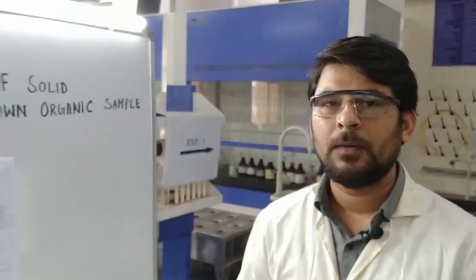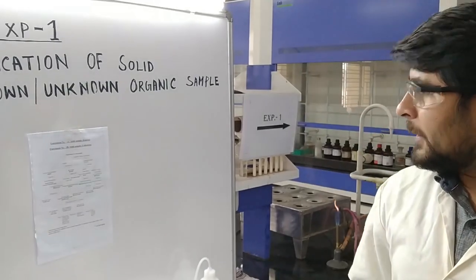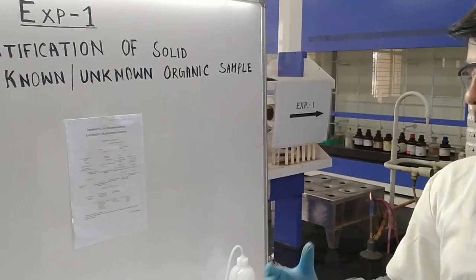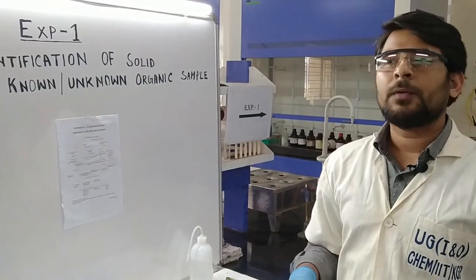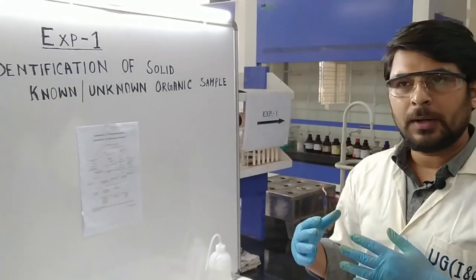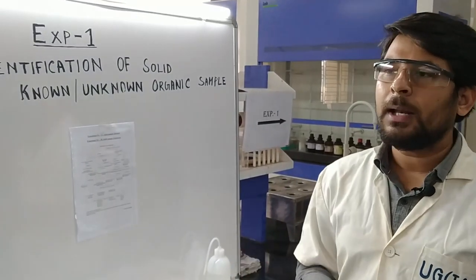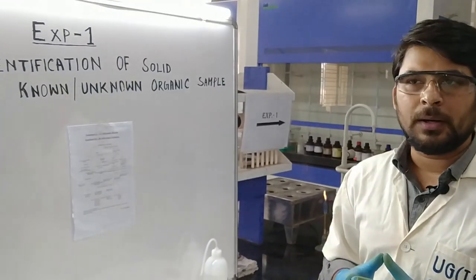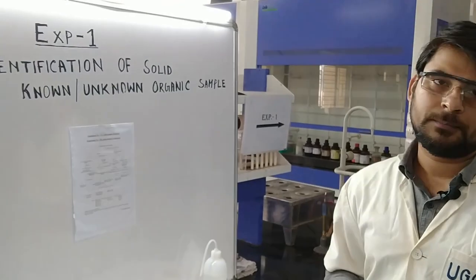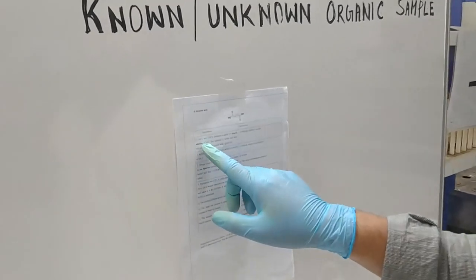Once we completed the Danic test followed by KMnO4, all preliminary tests are completed. Now we have to perform the confirmatory tests. We find the succinic acid table inside the practical manual and perform all the confirmatory tests accordingly. The first confirmatory test is the CaCl2 test.